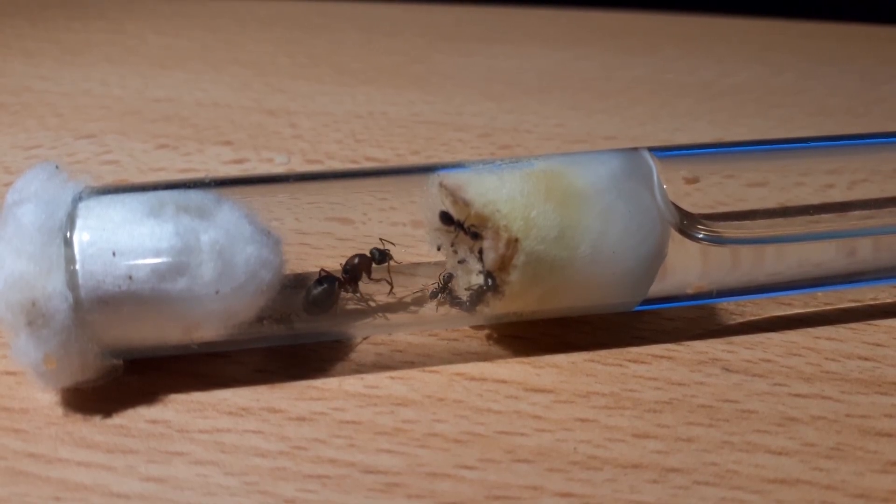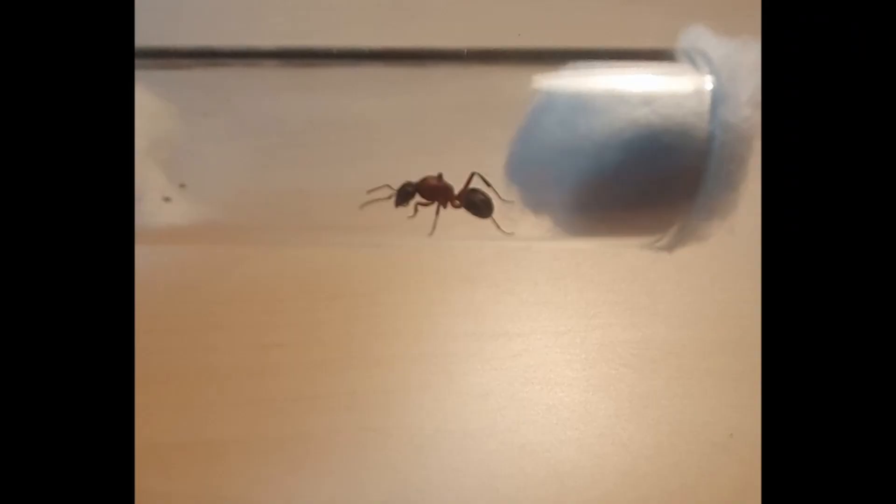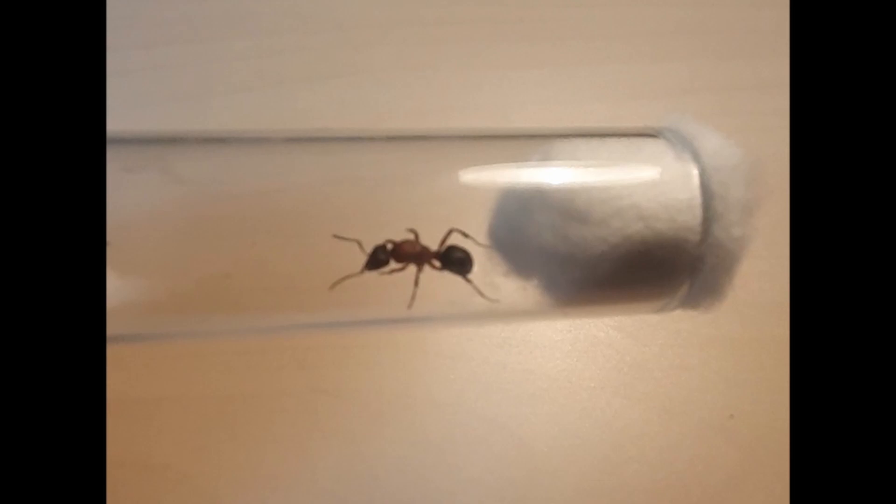But the second queen isn't claustral. It's a Formica sanguinea, also known as a blood red ant. Blood red ants are a parasitic species of ant — even more exciting, they are slave makers. This means they can steal brood from other colonies and raise them to do their colony work. Luckily, blood red ants don't need these slaves to survive, unlike some other species.